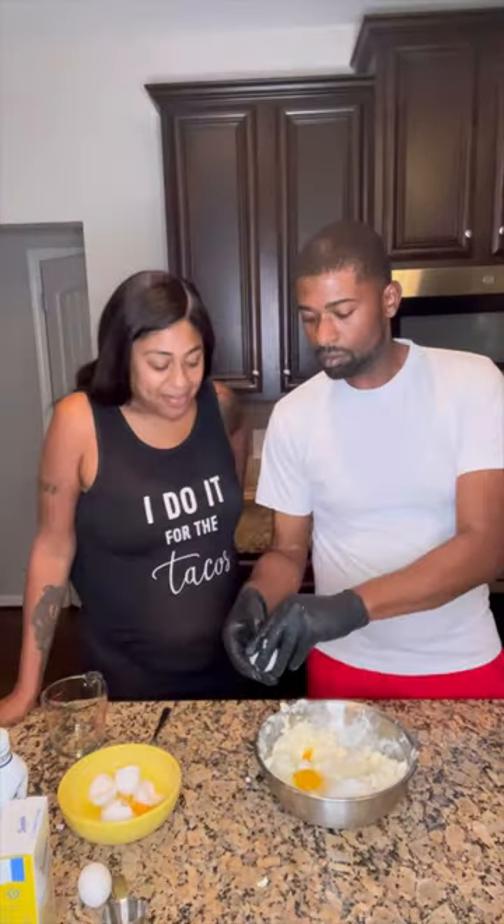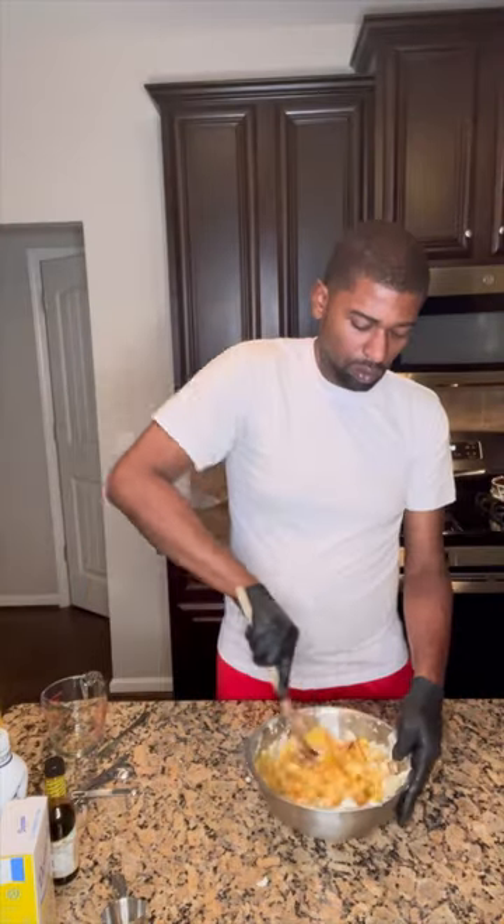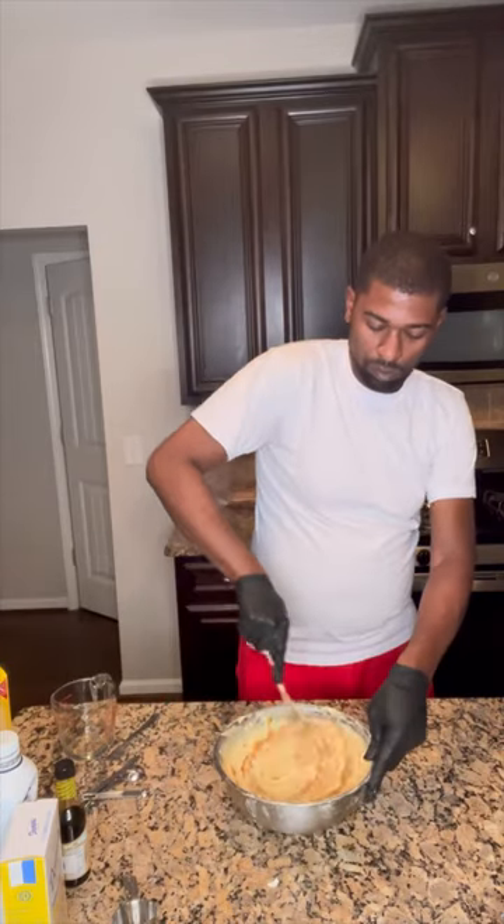Look at her — that belly busting! She knows what time it is when big daddy gets to cooking. She's like, 'Oh daddy, make that thing!' I got the banana mixture and I go ahead and whip it with the cream cheese.